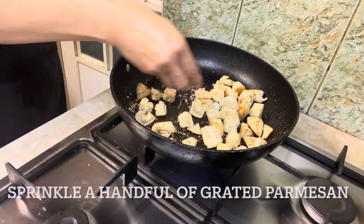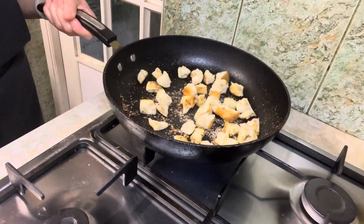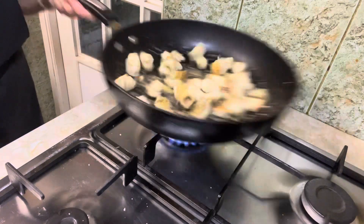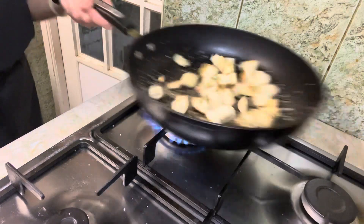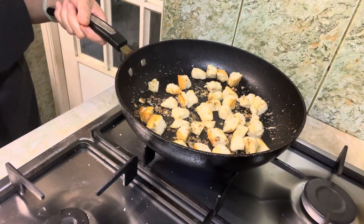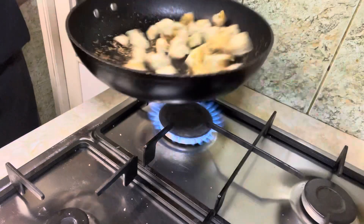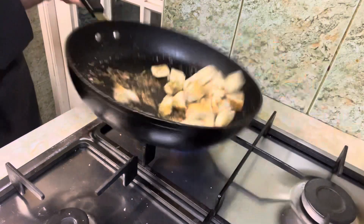Now sprinkle a handful of grated parmesan. Toss and mix well until every piece of crouton is coated with the cheese. Now the cheesy, crispy, garlicky croutons are ready — set aside for later use.